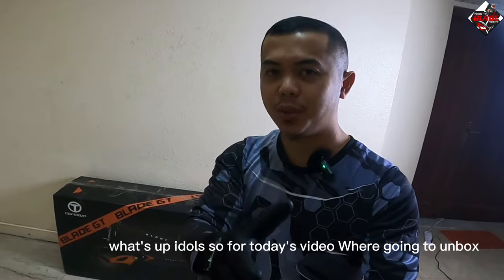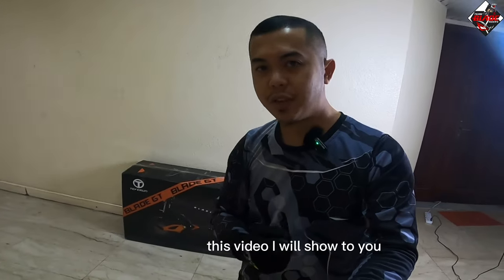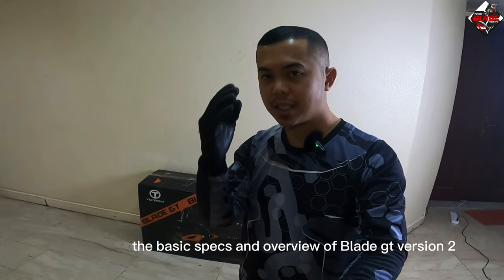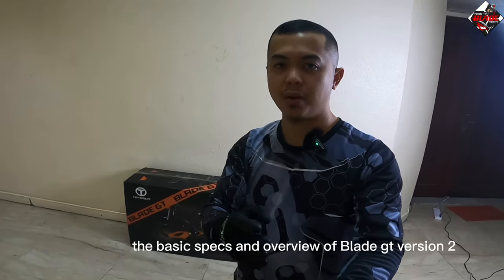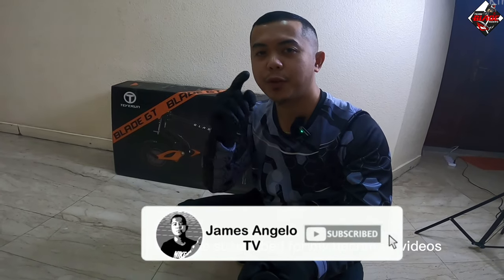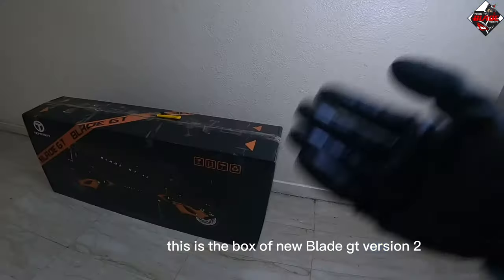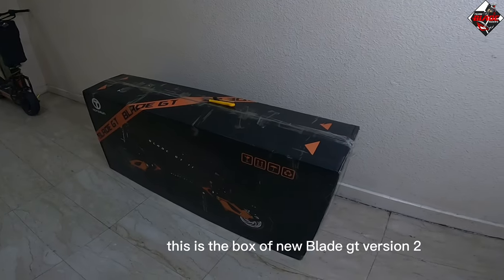We're going to unbox the all-new Blade GT Version 2. In this video, I will share the basic specs and overview of the Blade GT Version 2. If you are new to this channel, please subscribe and hit the bell button to be updated on my upcoming videos.